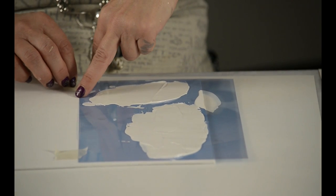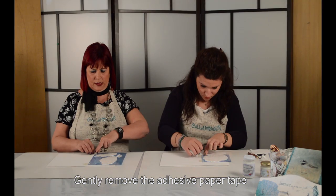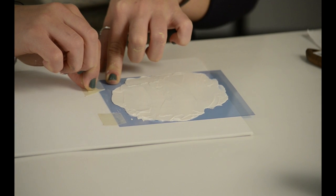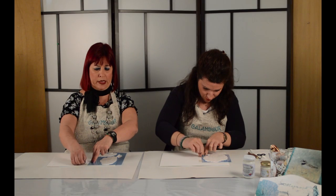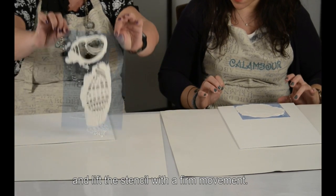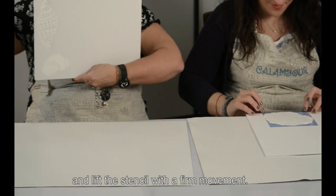Una volta che abbiamo steso la malta, dobbiamo fare soltanto una cosa: tenere fermo lo stencil e con molta delicatezza togliere il nastro carta. Per questo dico di non metterne mai tanto. Lo prendi proprio con due dita e in modo deciso lo togli. Ed ecco — ho tenuto lo stencil.